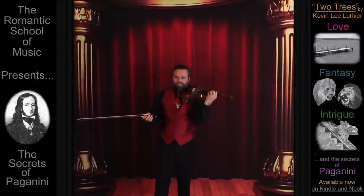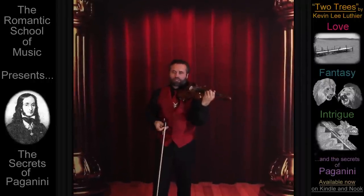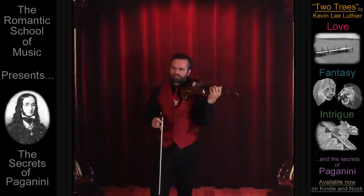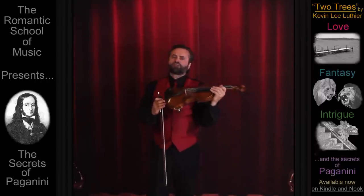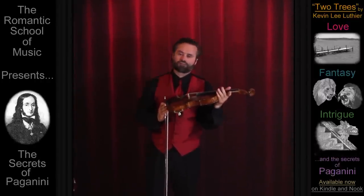Niccolò Paganini, arguably the greatest violinist who ever lived, was unlucky when it came to gambling, and never took any chances with the tone or performance of his instrument. Without this secret, musicians can ruin the finest set of strings before ever playing their first note.